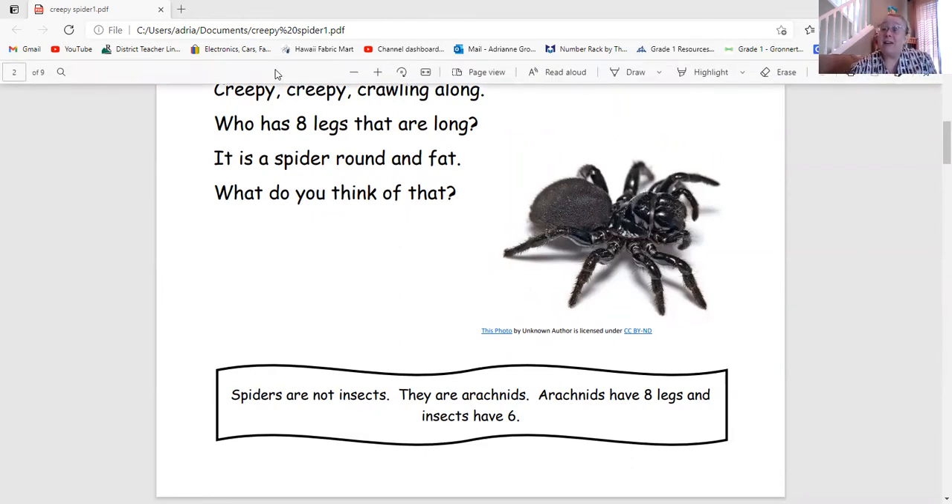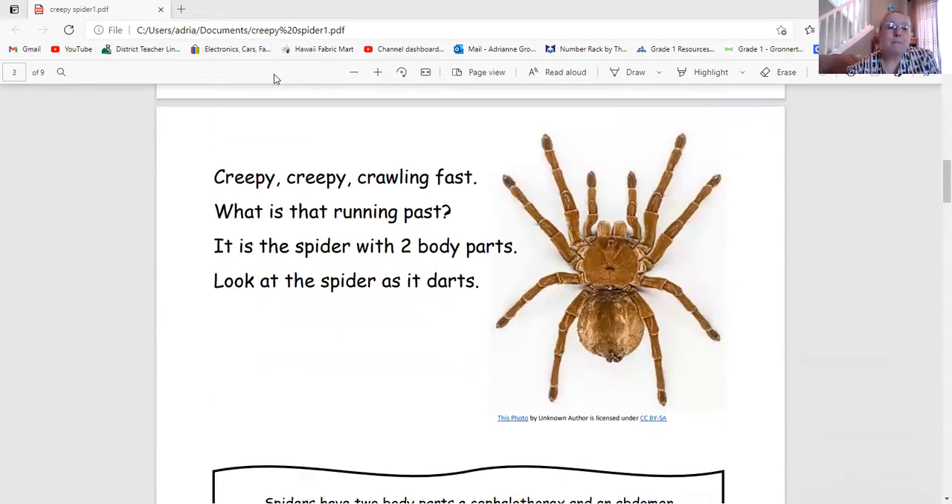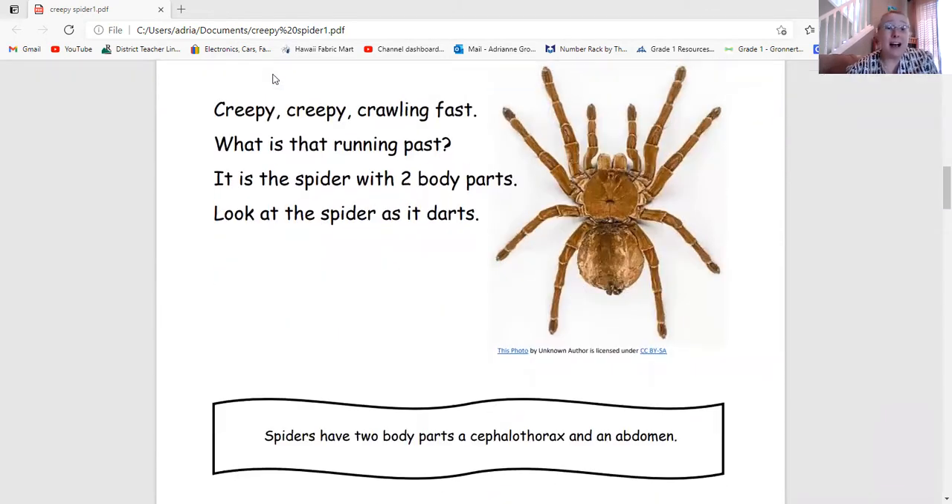So spiders have eight legs — important! Creepy Creepy Crawling Fast, what is that running past? It is the spider with two body parts. Look at the spider as it starts. Two body parts — spiders have two: a cephalothorax and an abdomen. So now we know eight legs, cephalothorax, abdomen.